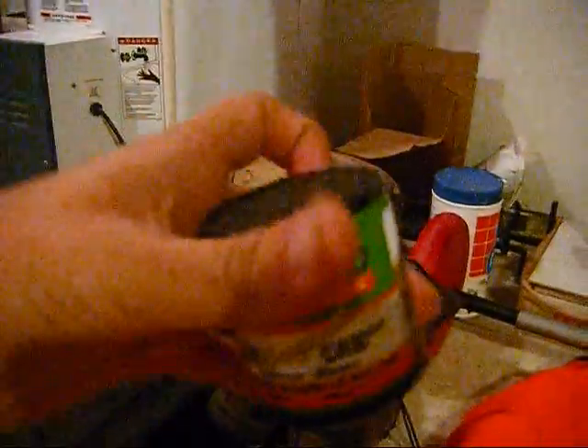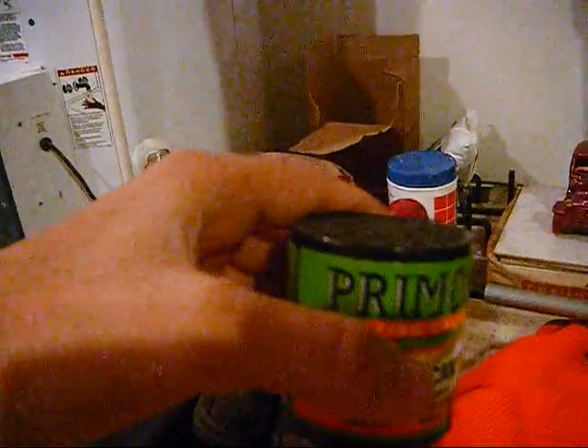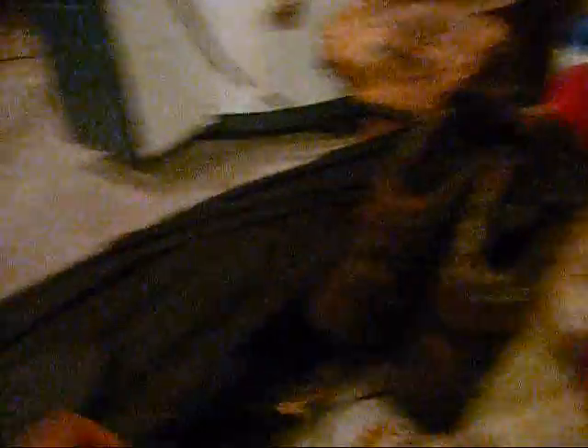I've got a hunting call that I'm going to be carrying in that fanny pack I just showed you. It's Primo's original can call.